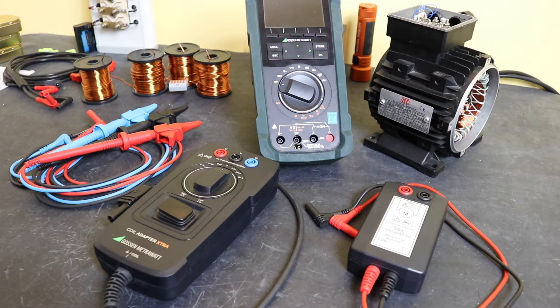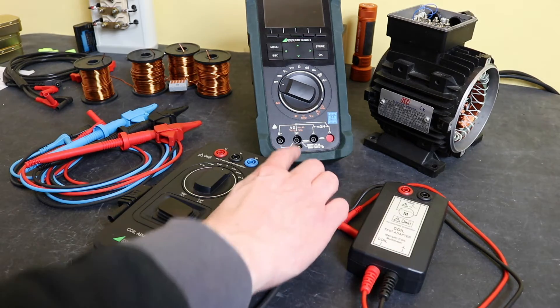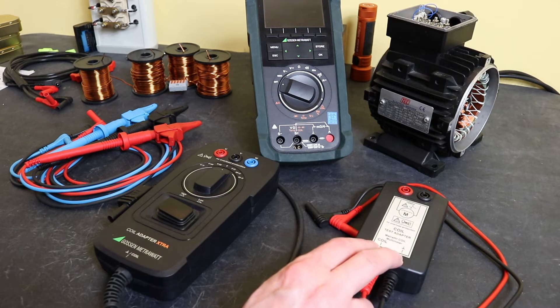In order to utilise this function you do need a coil adapter. There are two options available. This here is the original coil test adapter that you could purchase with the MetraHit coil multimeter. This will work with the IM Extra, however it is designed to work for motors from 15kVA up to 80mVA, which is equivalent to a stator inductance of 10 microhenries to 15 millihenries. I have this adapter from the original instrument and I'm not sure if you can still buy it — it's still listed on Gossen's website but I couldn't find a retailer for this particular test adapter.